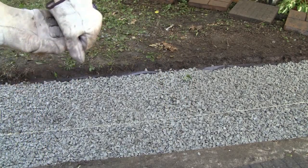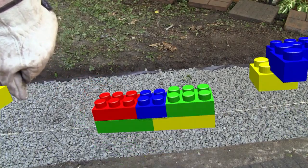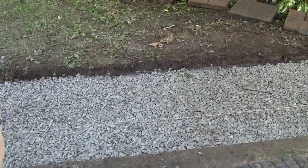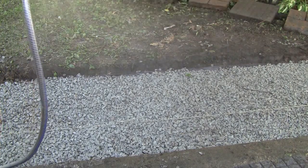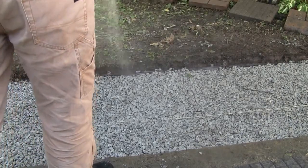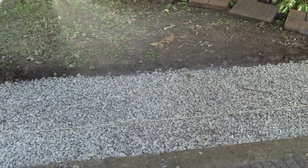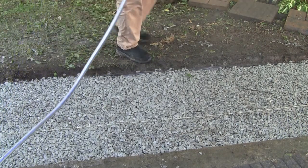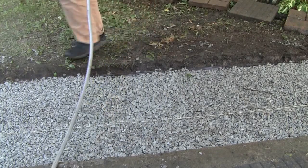There you have it, people. We have now tamped it and added the gravel to the right height, so that step is done. Now we're doing the tamping step - as you can see. And then we go to the sand step, and tamp it down one more time after that.